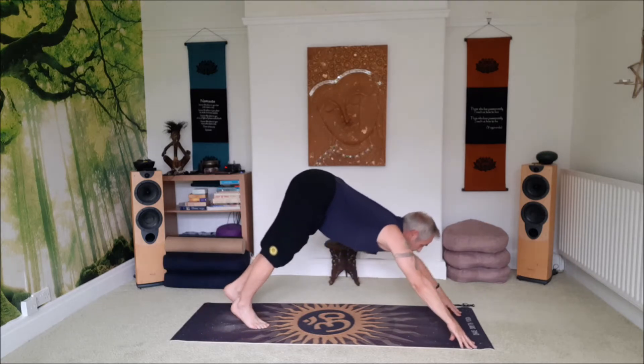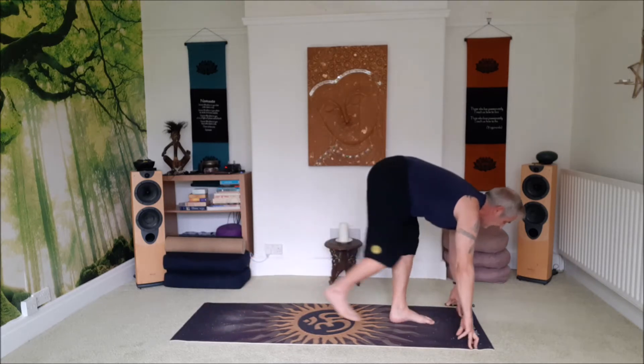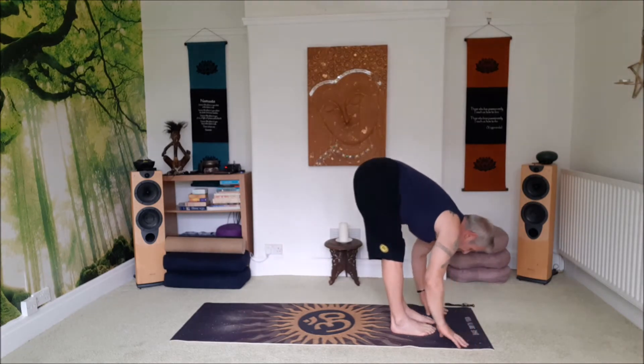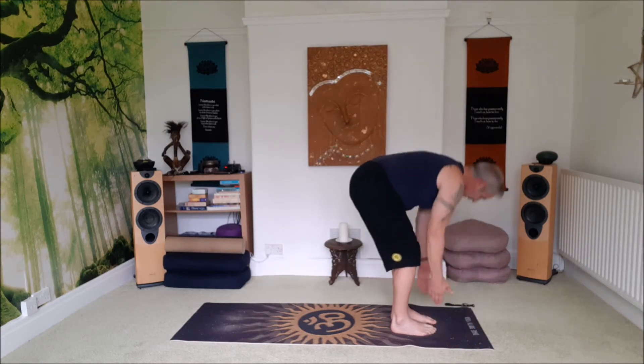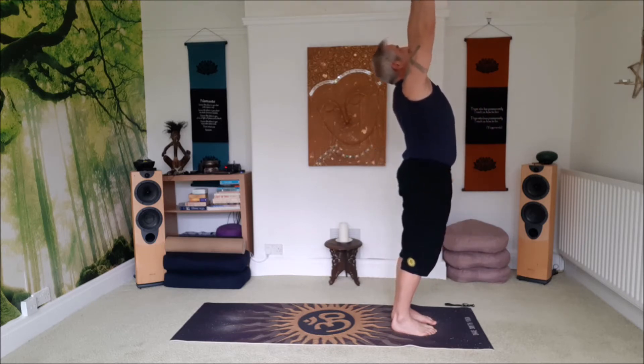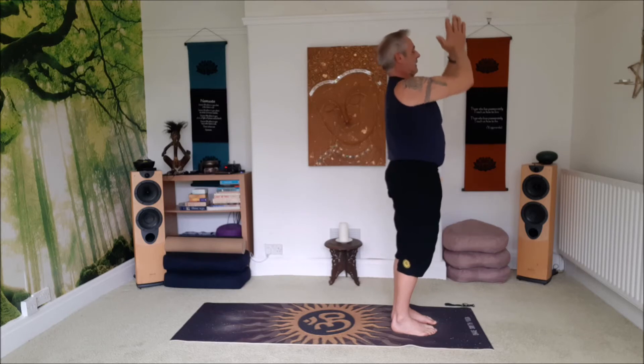Inhale, lift the head. Exhale, step, walk or jump your feet forward. Lift your flat back, exhale forward bend. Inhale, come all the way up, reach up, look up, exhale hands to the heart space.